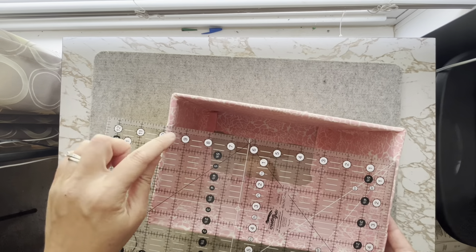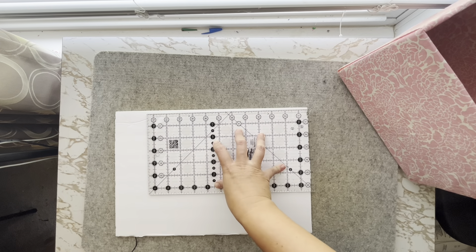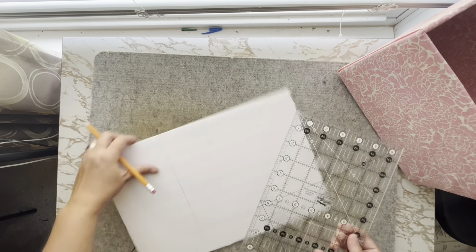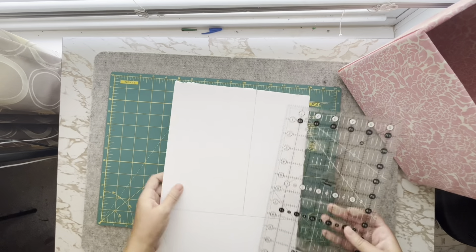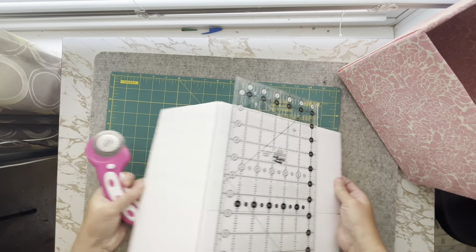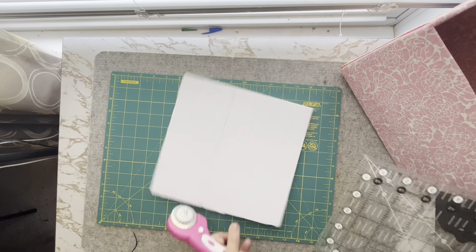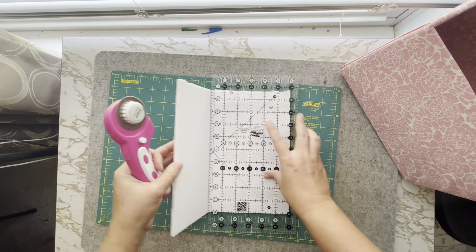Next, you need to measure the opening of your box. Cut out a piece of foam board slightly smaller than your measurement. Once cut out, insert your foam piece into the bottom of your box. You can also cover this piece with fabric in the same way you covered the box if you so choose.